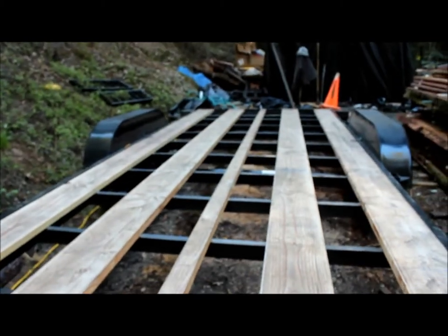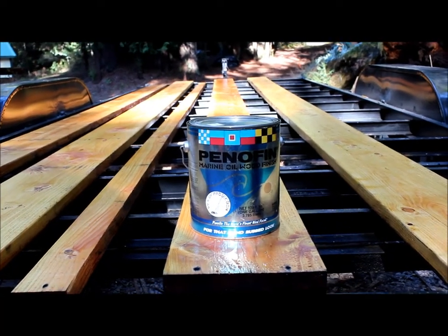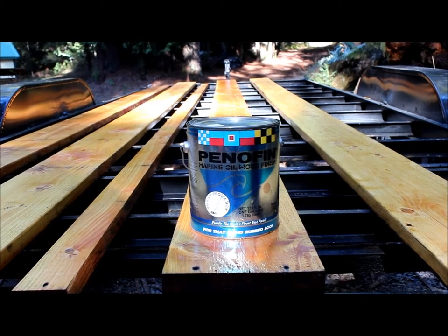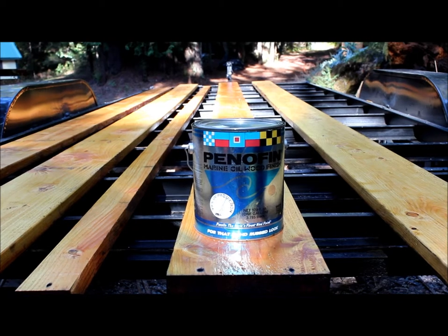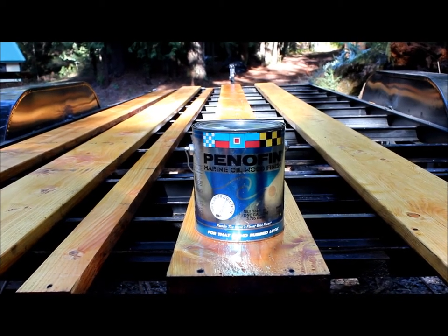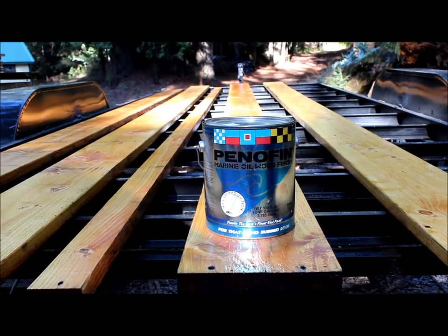The other boards we'll save for future use. We went ahead and sealed them in with a UV resistant boat finish, actually, due to the fact that this is going to be exposed to some pretty harsh conditions both sitting and when transporting, so we found this to be a good match for what we need.